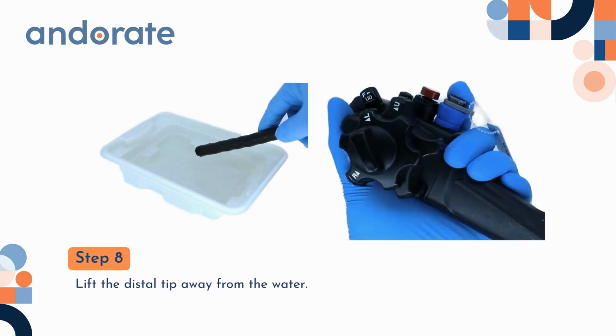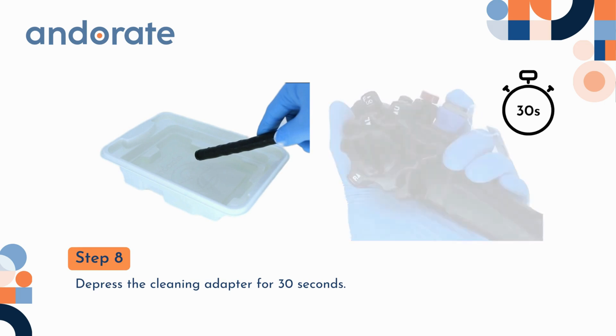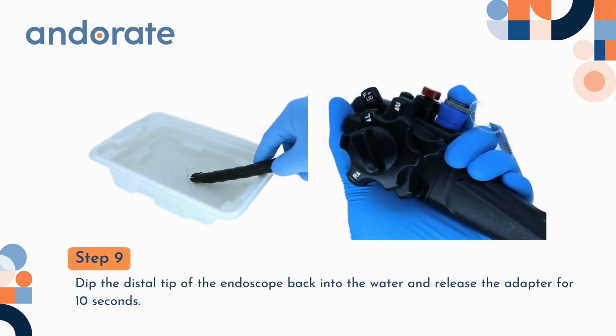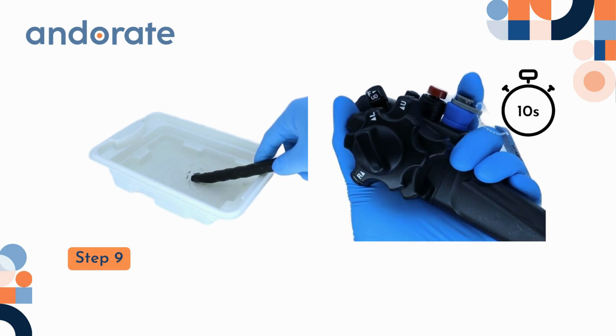Step 8. Lift the distal tip away from the water. Depress the cleaning adapter for 30 seconds. Step 9. Dip the distal tip of the endoscope back into the water and release the adapter for 10 seconds. Watch for bubbles to confirm the air flowing through.